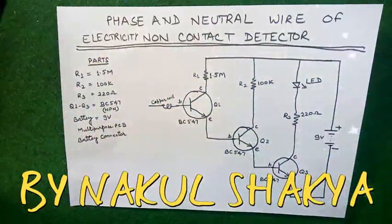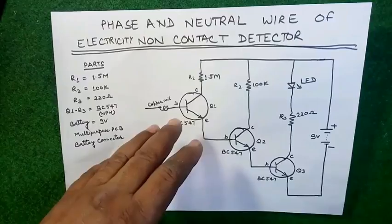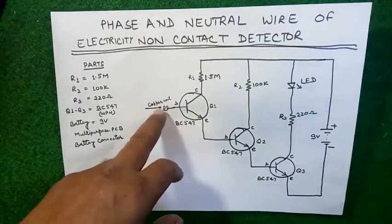Hello friends, welcome once again to my channel Innovative Ideas. Today I want to share with you a small but very important project: a non-contact detector of electricity. By this project you can check which wire is containing phase and which wire is containing neutral, without exposing your power cable.